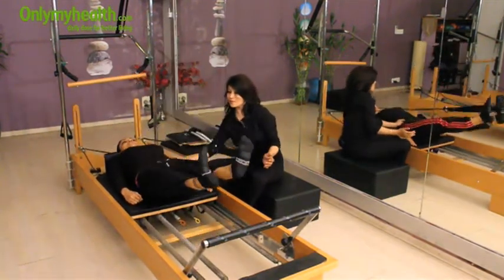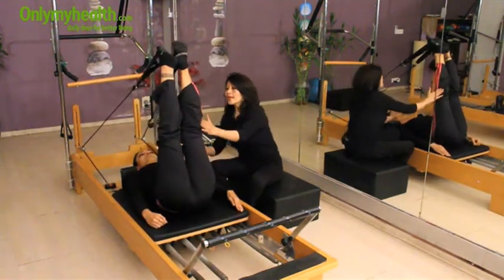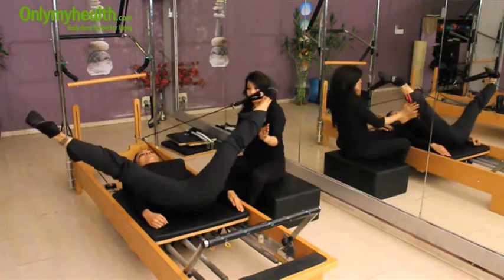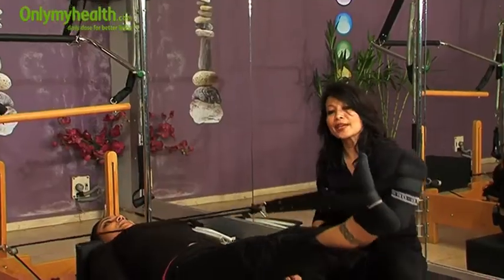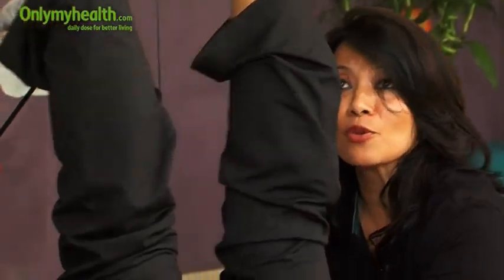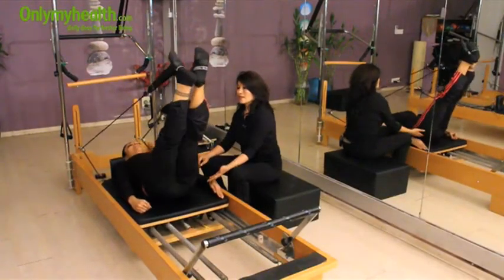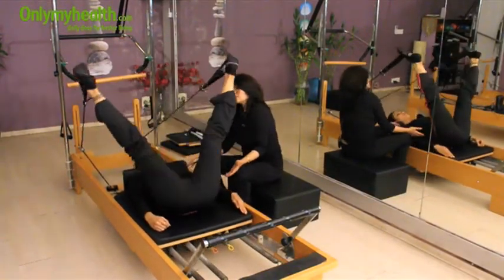Now reverse. Inhale, open your legs out, and exhale, join your heels and come up. When you are coming up you are again pressing your butts down. Inhale and exhale. Relax your shoulders, lengthen your spine, and try to stretch your shoulders.